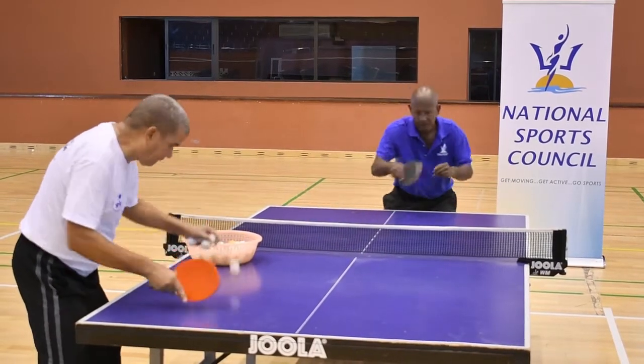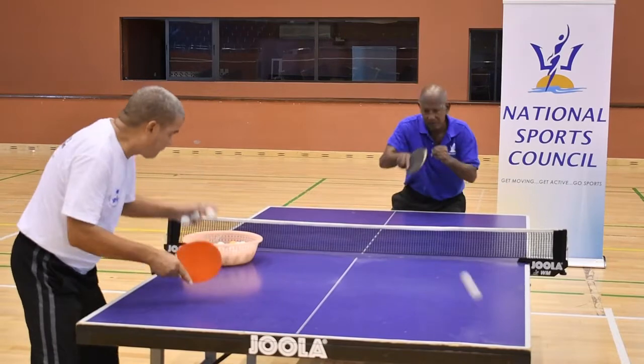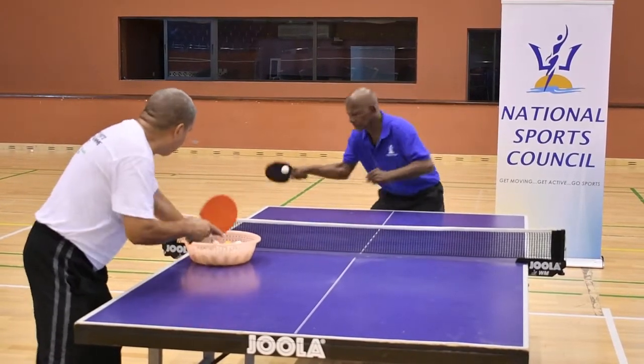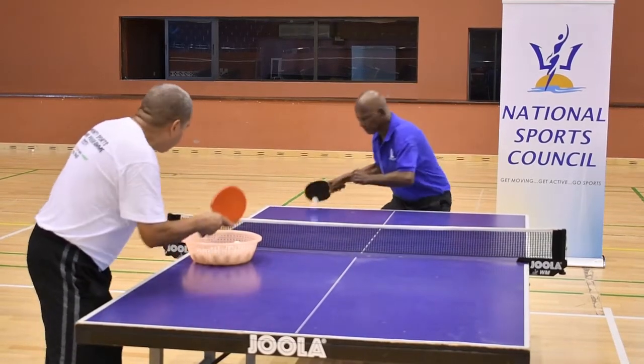You're contacting the ball at its highest point after the bounce. Follow through forward, with the shoulders turning to the right, rotating on the waist to face the ball.